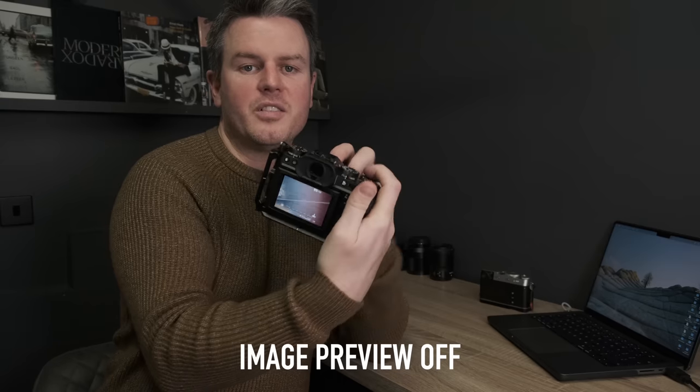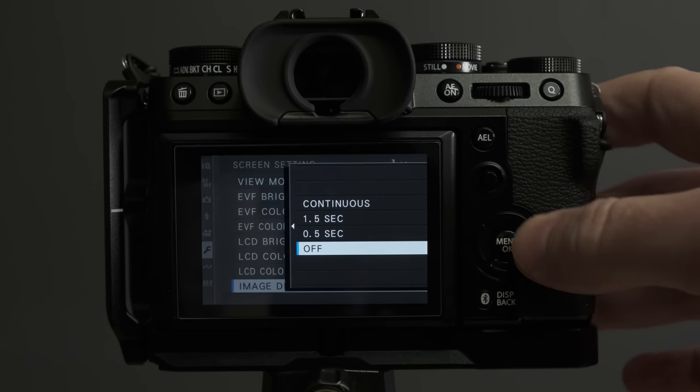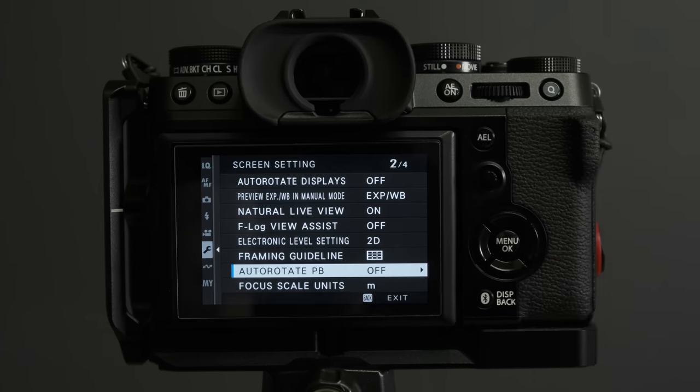Turn off auto image preview. When you take a photograph, the image shouldn't automatically appear on the back of your screen — that forces you to chimp. At the same time, turn off auto-rotate, because if you take a vertical shot it'll display it rotated when you review it, which I hate. Chimping is a bad habit especially for street, wedding, or event photographers — you'll miss the shot. Turn auto playback off entirely.